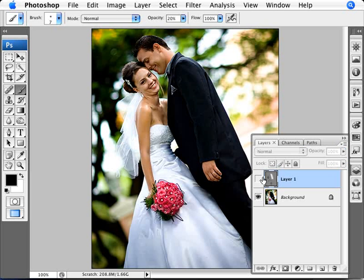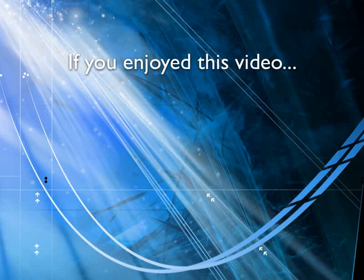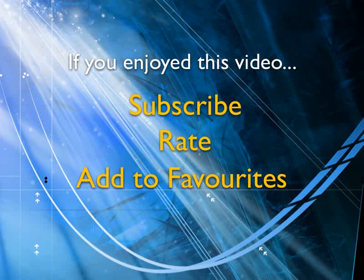So there you are — this is the before and this is the after. We've brought back some of the details and actually made it a little bit less contrasty and a little bit better on the color. If you enjoyed this video, show your support by subscribing, rating and adding it to favorites. Leave comments on our website and we'll create even more videos that interest you.